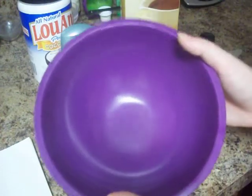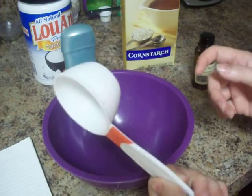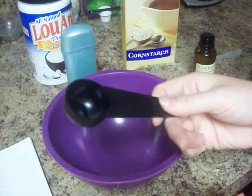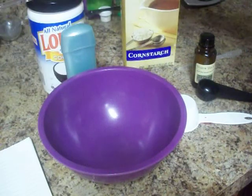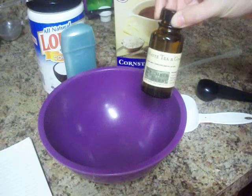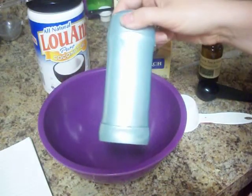Here are the supplies that you're going to need: a mixing bowl, a quarter-cup measuring cup, a teaspoon or tablespoon measuring cup, some baking soda — I have a huge bag of baking soda — coconut oil, cornstarch, some sort of skin-safe fragrance oil, and a container to put your deodorant in.